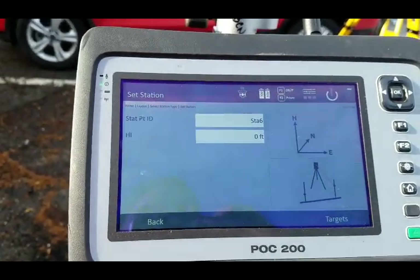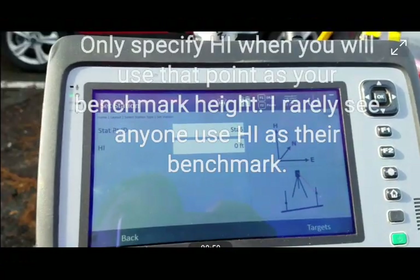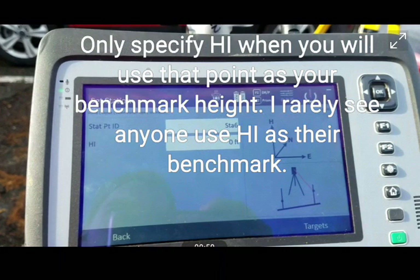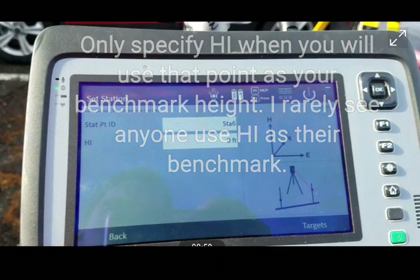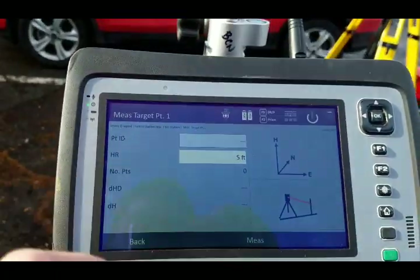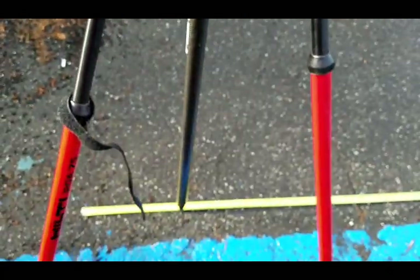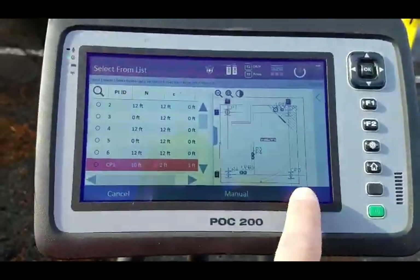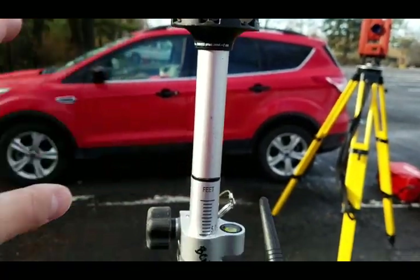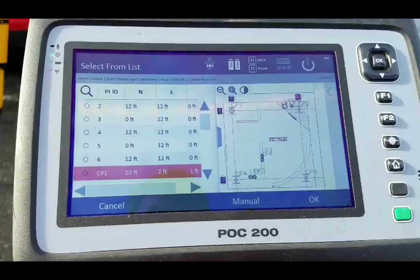I'll call it Station 6. Height of instrument — I'm not going to enter anything concerning height of instrument because that does not matter. So usually that's how it looks if you're setting up over anywhere. I'm going to say Targets and select my two targets. The first one is going to be where I'm at now — arbitrarily this is going to be my CP1. I'll say OK, and my header rod is 5 feet. It takes that into account, so I'm going to say Measure — measure that distance. I'm going to walk to the other one and do the same thing.